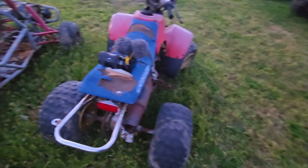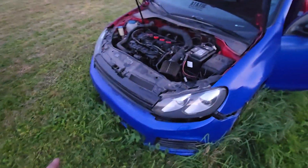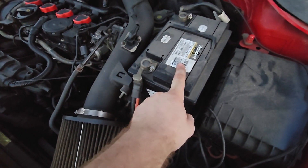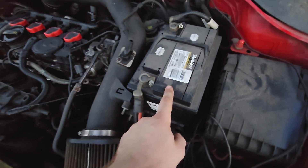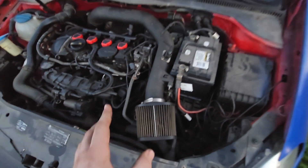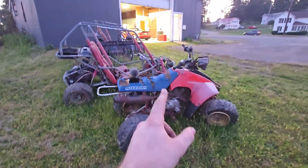I forgot to bring my SD card, so I'm recording on my phone — sorry about that. I replaced the battery with one I found in the shop randomly; it has the same cold cranking amps so I think we're good. I did start it just to see if it would work and it does — it runs a little rough, but I think I can drive it enough to get it into the shop.